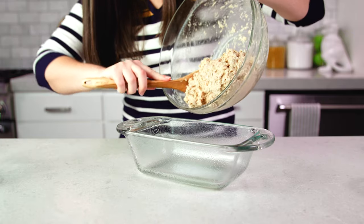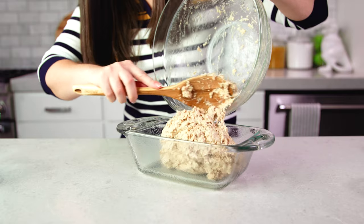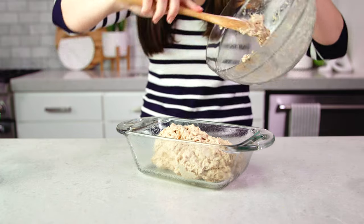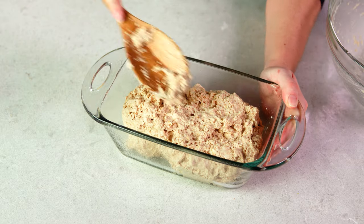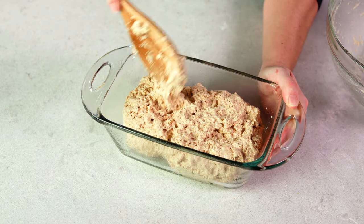The only one that will really impact the flavor is if you use a stout, but it'll still work. Then you can just scrape this dough right into your prepared bread loaf pan. Use the back of your spoon to just kind of press it down and get it into the corners and even it out a little bit.